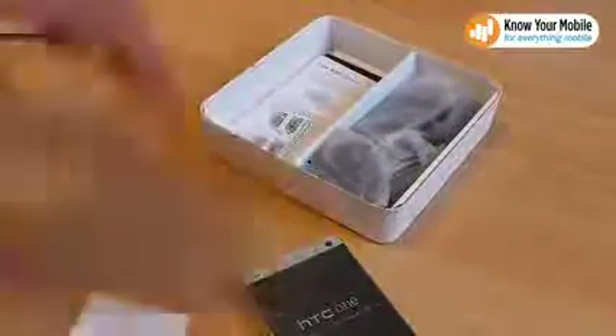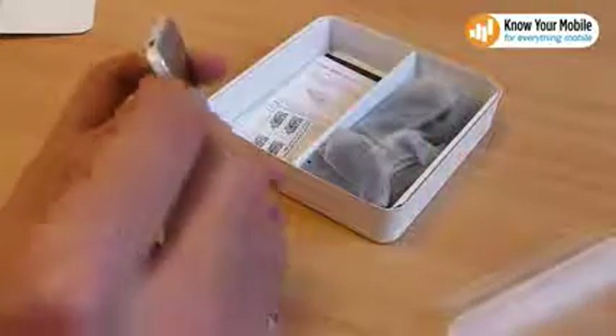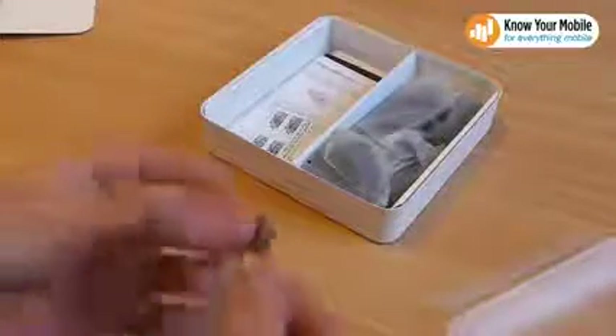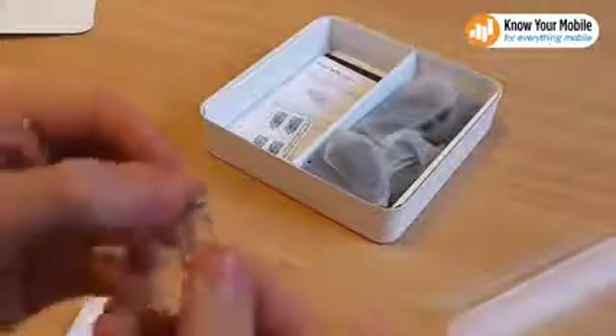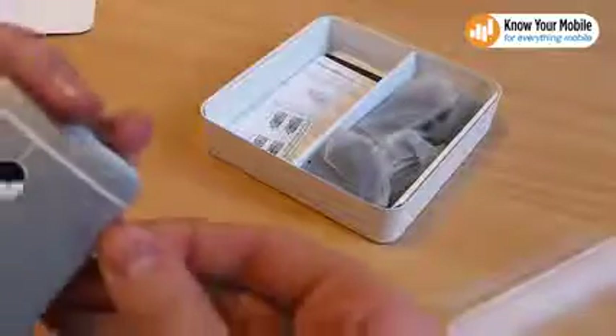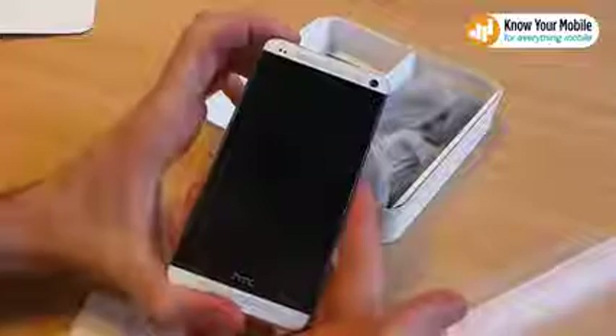Opening that, we can remove the plastic very simply. Following the instructions, on the right side is the micro SIM eject tray — we can just pop that open, pull out the eject tray, and put the SIM in there. Put it back the other way and power up the phone. While the phone's powering up, we'll put it to one side and take you through the contents of the box.